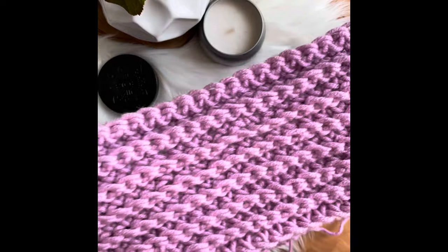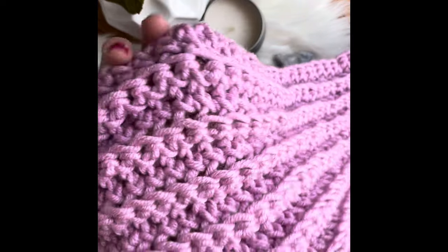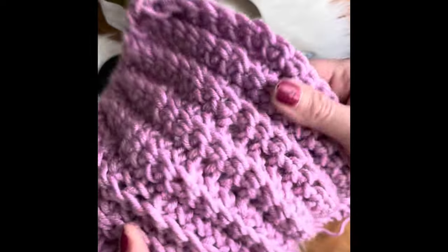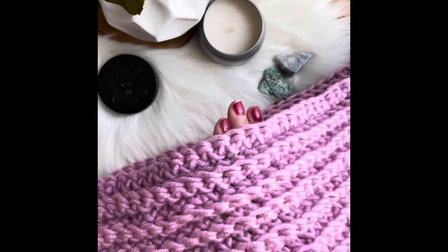I hope you like this project! Let me know in the comments below if you made it or are planning to, and what color you are using. See you next time!